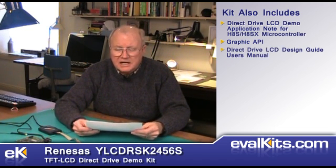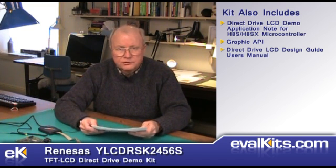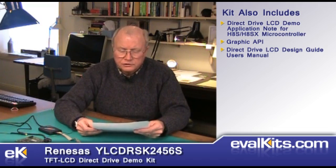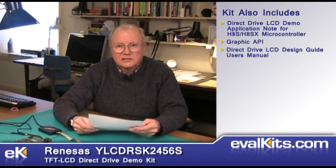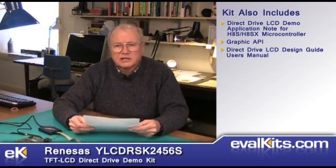Documentation also includes the direct drive LCD design guide user's manual. The nice thing about this manual is it provides a list of all the macros used within the demonstration software. So you learn not only what the macro is, you find a description, you know what units to use — whether it's hertz, lines, dots, on/off, or percent — and it also lists the demo location for that particular macro where it's used. Each macro has a set of information that includes the format, the parameters, sample code, their properties, and what it does. It's very nice documentation to have.